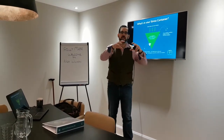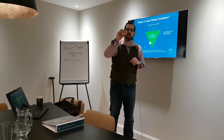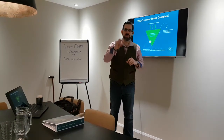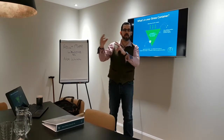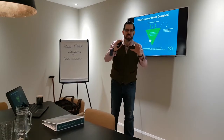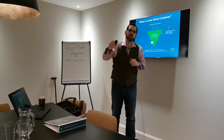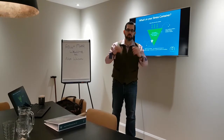What you need to do is put your stressors in there and then ask yourselves: can you do anything about them? Is it a situation you can control, or is it out of your control? Next question is: what can you do? Realistically, what can you do about it? And then what actions can you take to reduce these stresses?